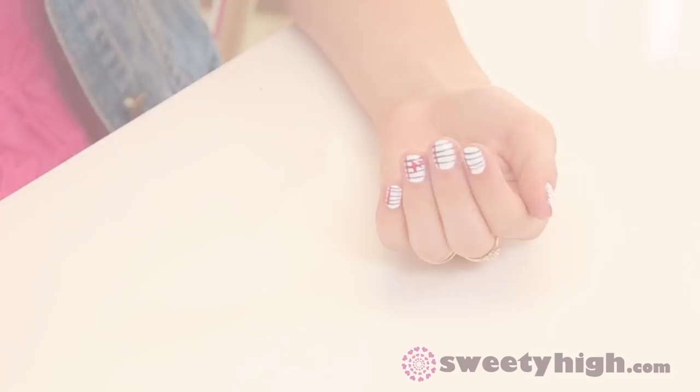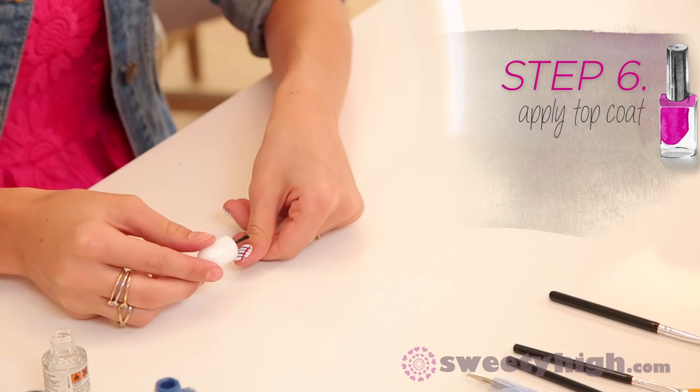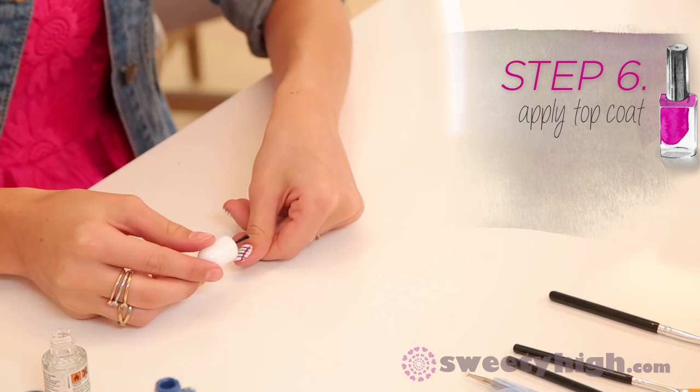Your last step is always to apply topcoat — it will lock in your design and keep it beautiful for days. Nailed it! Thank you guys so much for watching this notebook nail art tutorial. I really hope you enjoyed it. Now switch off your computer and go back to school. Bye guys!